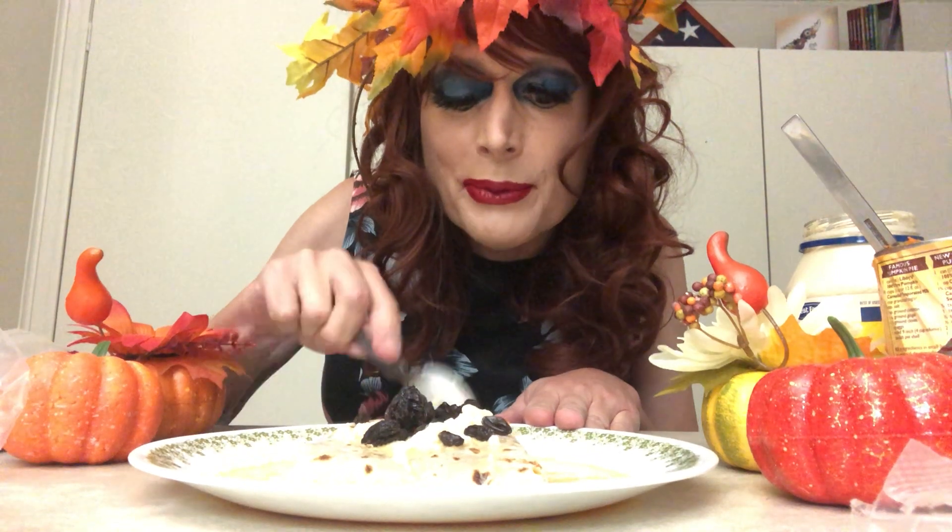This right here is the final product. There's only one thing left to do, and that is to taste this delicious pumpkin pie burrito. Bon appétit. Mmm, that's crunchy. Something tastes spoiled, but it's still really good.